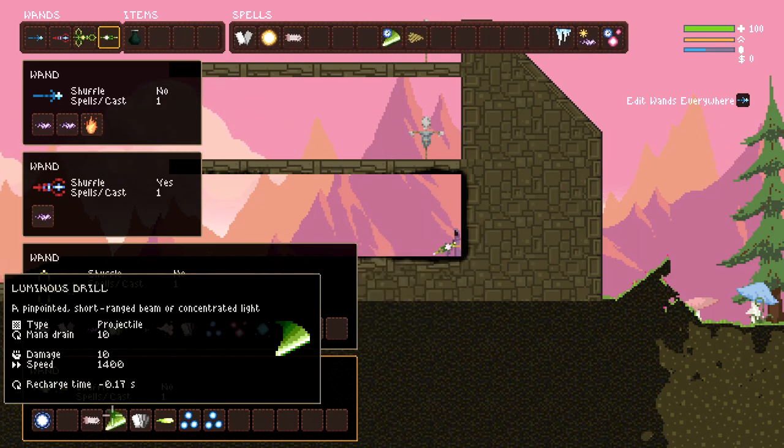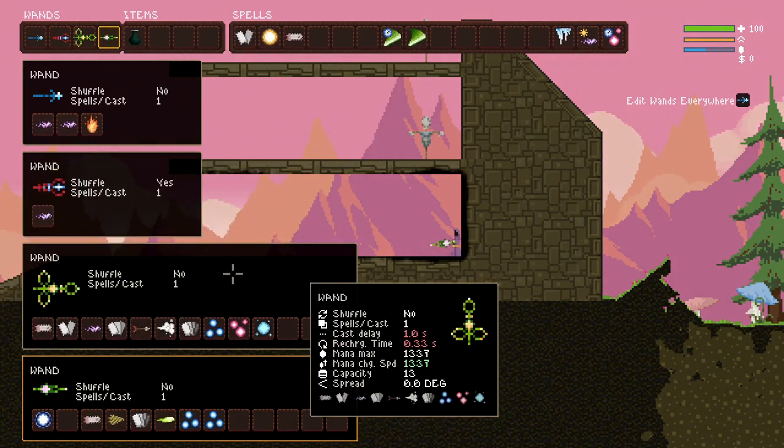Even though we have the luminous drill in the front, it's only there to create the second block. So you could literally do that with anything and have the same result.